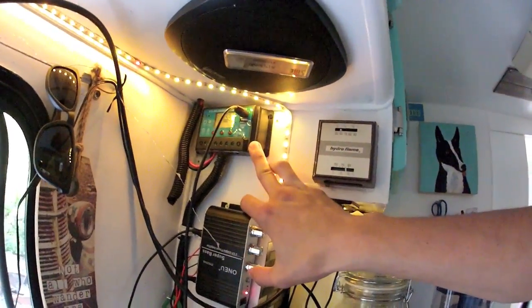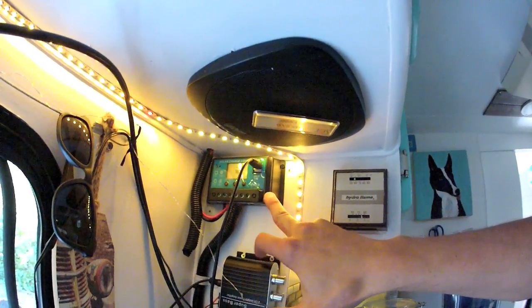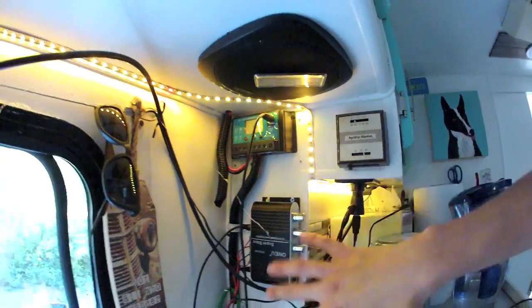I'm gonna work on cleaning up all this wiring over here. I'm gonna get a new charge controller — this thing was on eBay cheap and you need to use super thin gauge wire, but it doesn't even take the thin stuff I got. We're gonna straighten stuff up; it's a project in the works, but I thought I'd mount these up and show you guys how it goes.